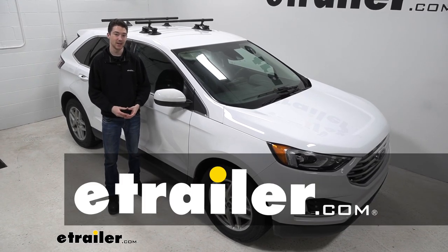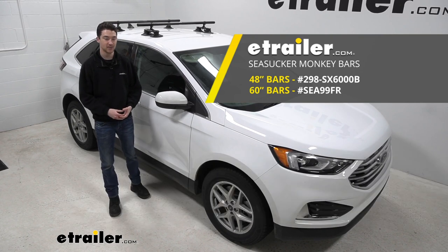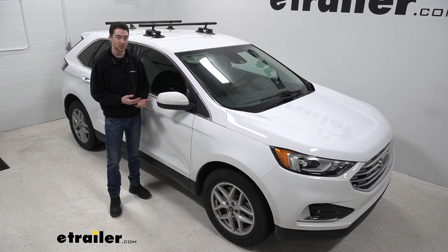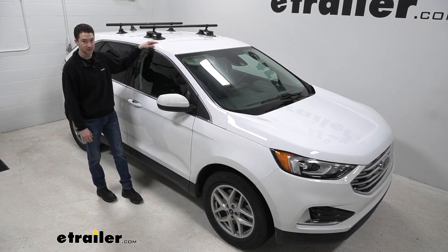Hey, it's Ethan here at eTrailer. Today we're going to be taking a look at the Sea Sucker Monkey Bars roof rack system and how it fits on a 2022 Ford Edge. With our Edge here, we do have a naked roof, which means we don't have any raised or flush rails already installed on the vehicle.